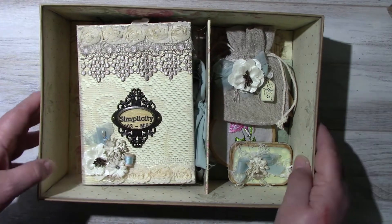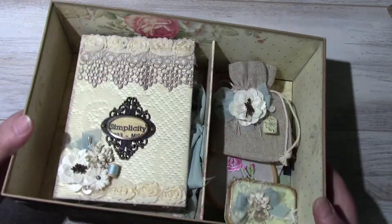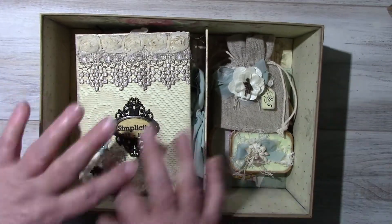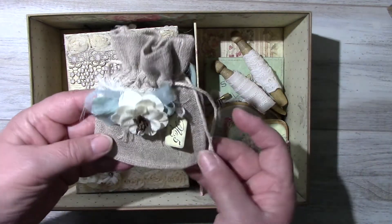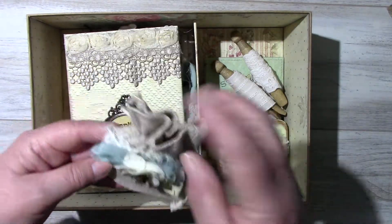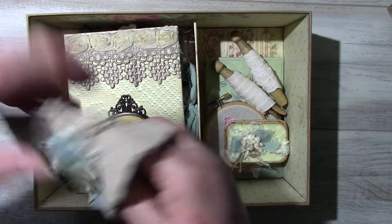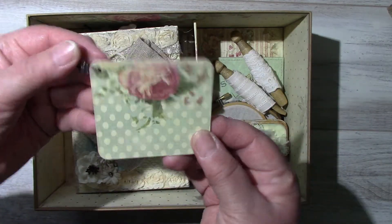Inside the box I put a divider. I've also lined the inside of the box, and you'll see the bottom once I take everything out. I'll start with this little linen bag, and inside are some journaling cards.